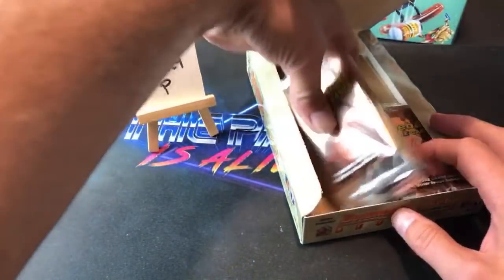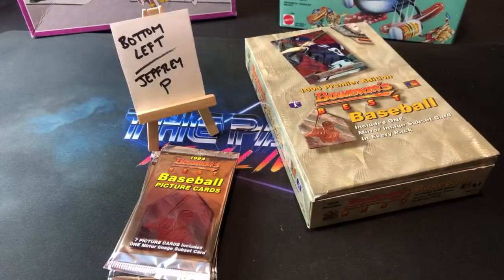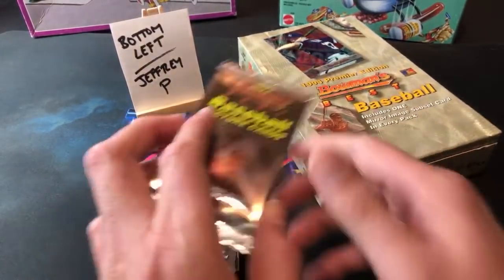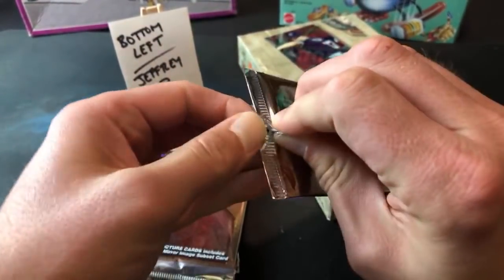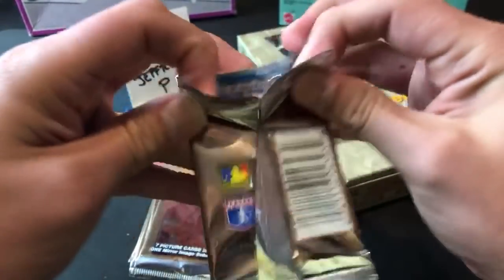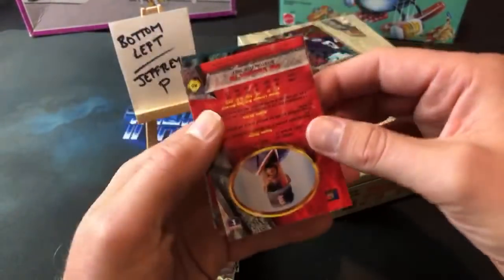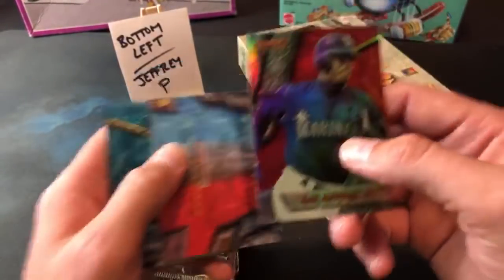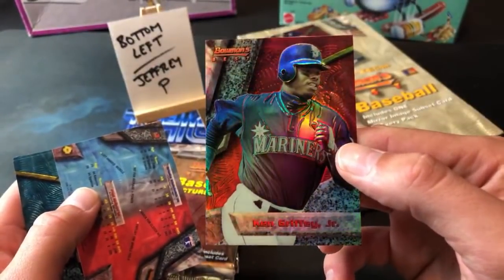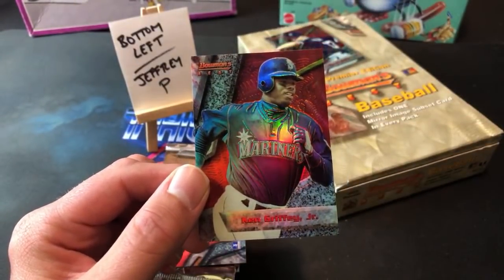Jeffrey P is up next, bottom left. Thanks for being here guys — I know the Series is on right now, still two to one in the second inning. Good luck Jeffrey, hopefully we find some nice stuff. We should play the odds — we really shouldn't find another refractor — but you never know. Leading it off, Lance Johnson. There's a Griffey — and it's a refractor! Whoa, Jeffrey P, that is freaking awesome man! Wow, Griffey refractor!